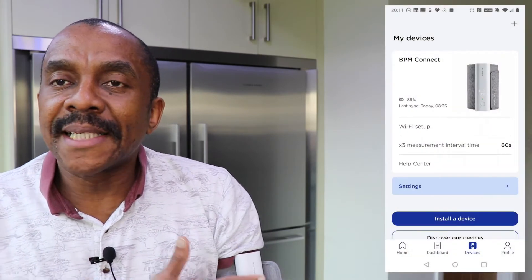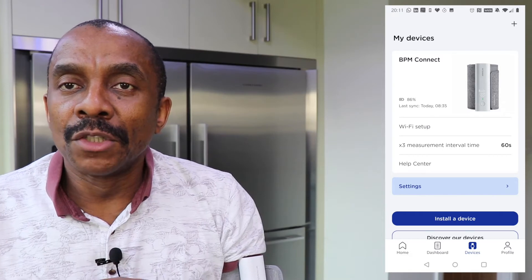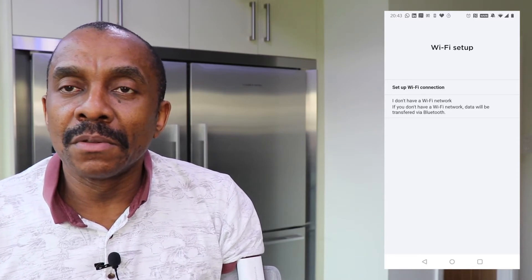I think that maybe 30 seconds to a minute is reasonable — anything more than that, personally I wouldn't be patient enough to wait. So you have that option on the app if you want to take advantage of that feature. You can also sync the blood pressure monitor with the app either using your Wi-Fi connection or using Bluetooth.